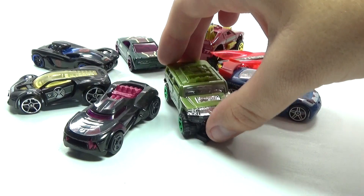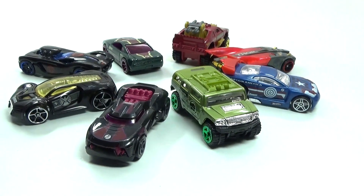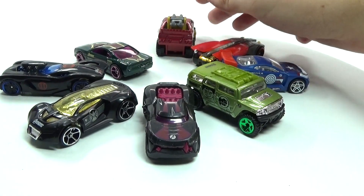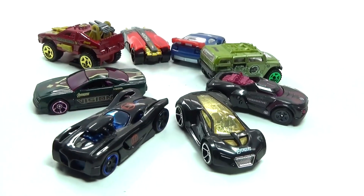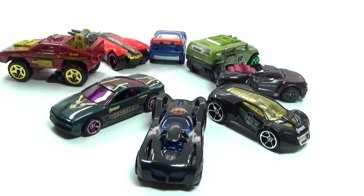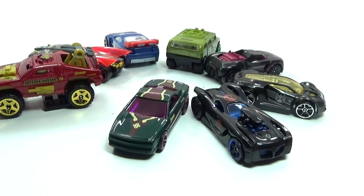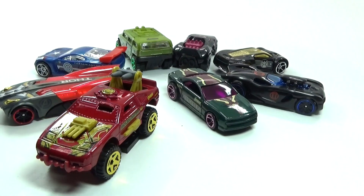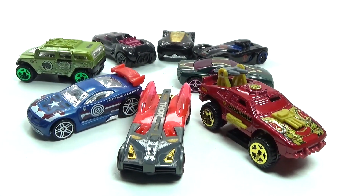Overall I think these vehicles are really awesome — they did a really good job displaying each character. Maybe some of them have a few different colors than I would like, especially the spies like Black Widow, Nick Fury, and Hawkeye, who I wish were a little more colorful. But overall I'm happy with these cars. Let me know in the comments below what you guys think.